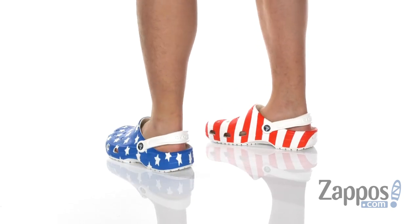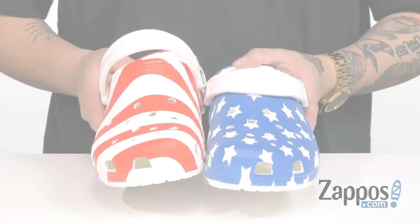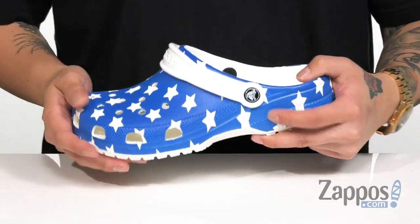This lightweight and comfortable Crocs features the all-over American flag print. You'll notice on the left side is the stars and on the right side is the bars. It's very lightweight and shock absorbing.